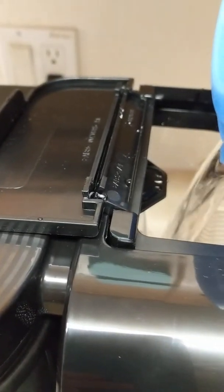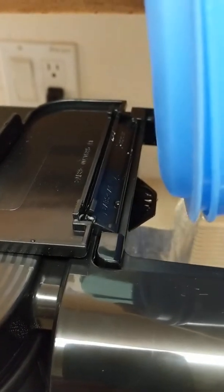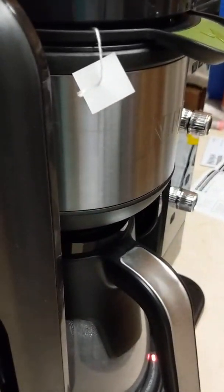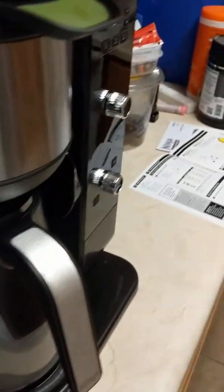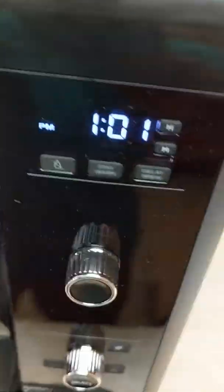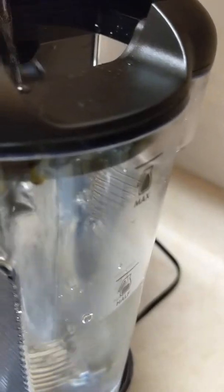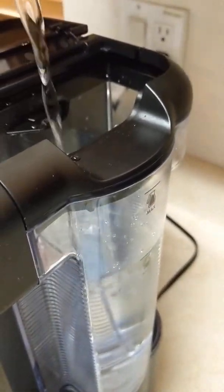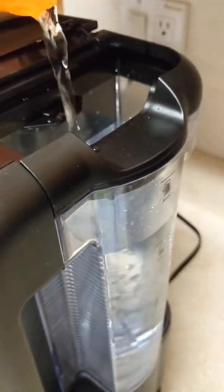This is a gluten-free, low-fat, low-calorie water. We can use a little more water, so let's get some more water in here. This is the scooper, but we're using the tea bags here. I'm going to pour a little more water in here, take it up to the max line. We're almost there — take it up to the max, like how I run a 5K, max.